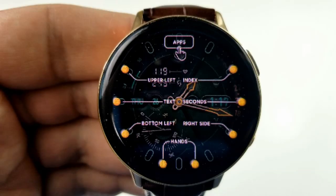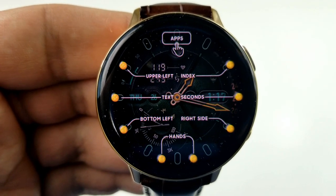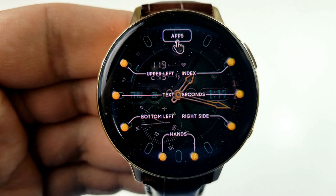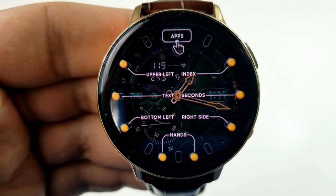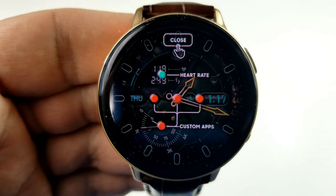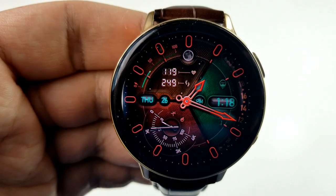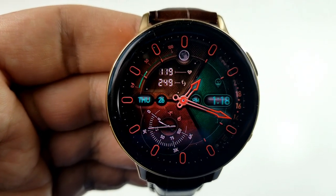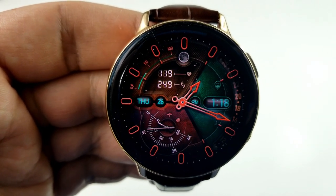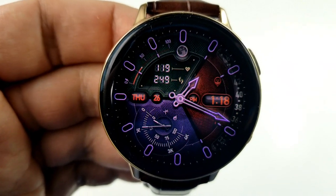Double tapping in the 12 position reveals that menu, whereby you can change the index markers, the backgrounds for the left and right hand sides of the face, the colors of the text as well as the hour and minute hands, and you can even change the look of that sweeping seconds dial along the right hand side bezel. Tapping at the top again also shows all your shortcuts to your apps, including four customizable app shortcuts — so this menu is a really handy tool built right into the design.